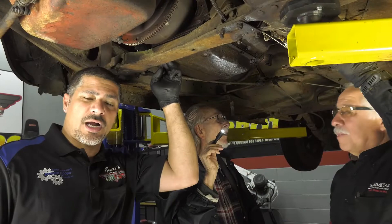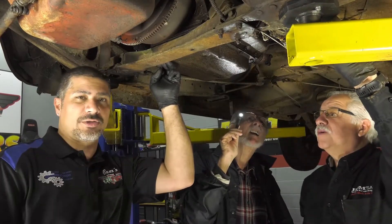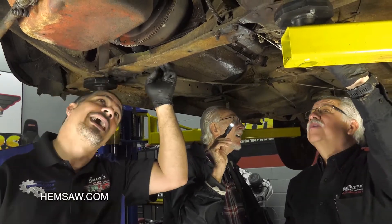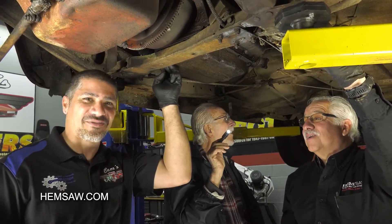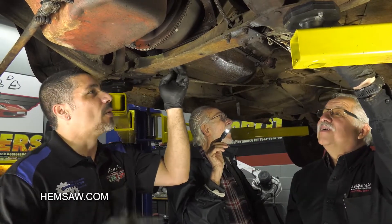Our engine is locked up, so you can't just unbolt the torque converter because you have to turn the engine to get to all the torque converter bolts. In our case, this particular torque converter has 100 bolts, whereas today's cars have three to six at the most — if you're a Honda, you have eight.